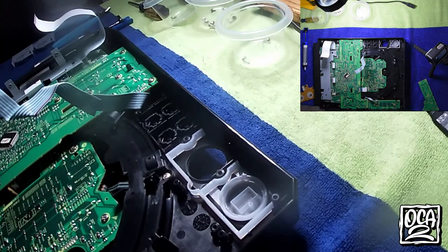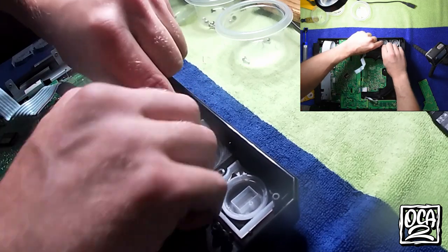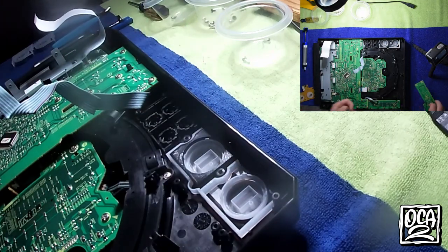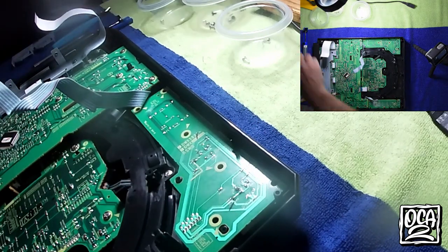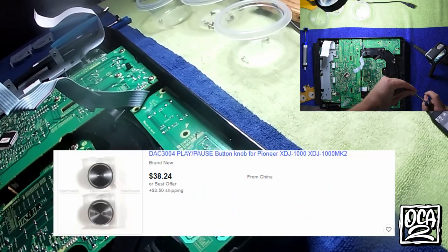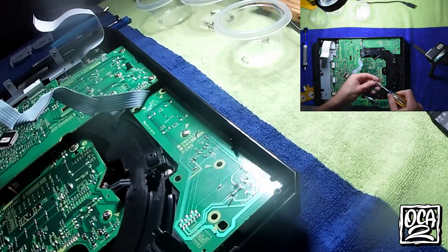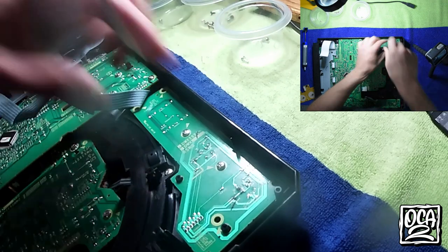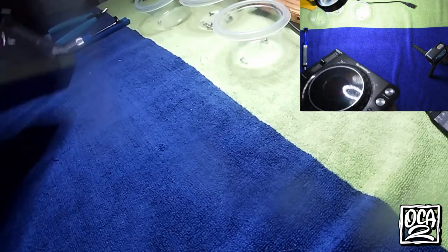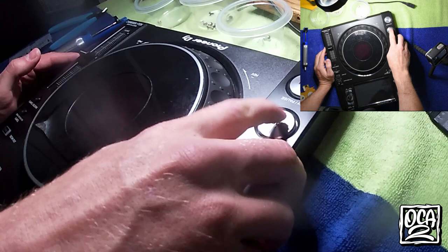This mod is still in the testing phases — it's not like I have a fleet of DJs waiting to put down miles on these parts. I can't really offer any guarantee, but I can tell you it will fix the wobble issue. If you do have broken ones, this would be a lot cheaper than replacing it completely because of how much they cost.